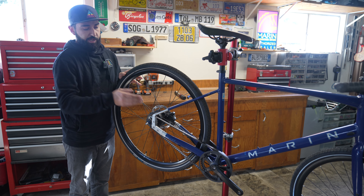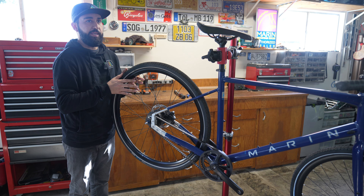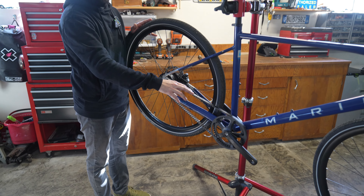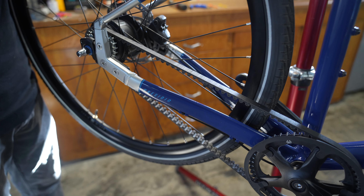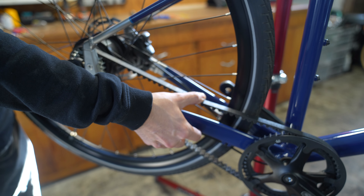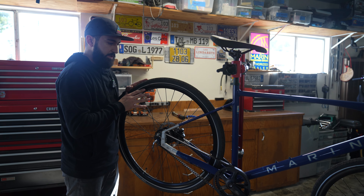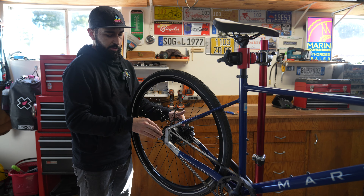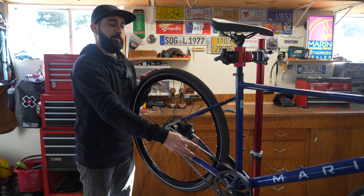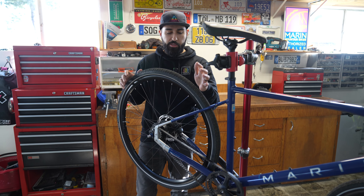If your bike comes equipped with a belt-driven drivetrain instead of a chain-driven drivetrain, removing and reinstalling the rear wheel is the same process. The only difference is that belt tension is much more crucial — you don't want it too tight or too loose. Before removing the rear wheel, use a tape measure to measure the amount of belt deflection from the chain stay. When reinstalling, try to replicate that same distance of deflection.